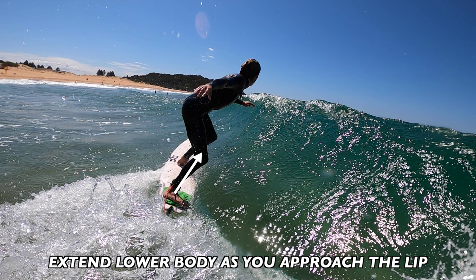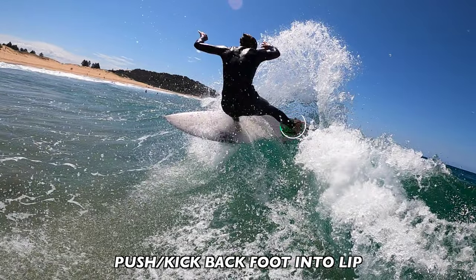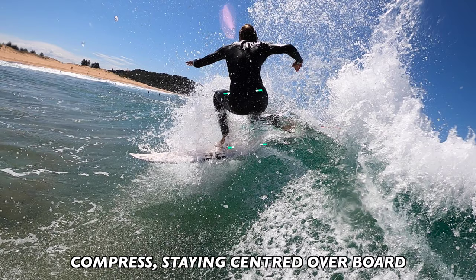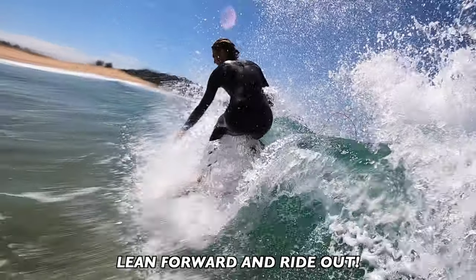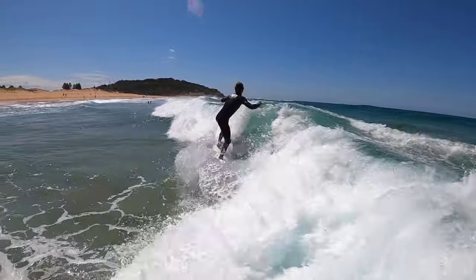Extend your lower body as you're going up the wave, start to rotate your upper body as the nose of your board goes above the lip, push on the back foot then transfer weight to the front foot, bring your nose towards the beach, compress and stay centered over the board, leaning forward so you make it back on the wave — and boom, you've nailed a frontside snap.